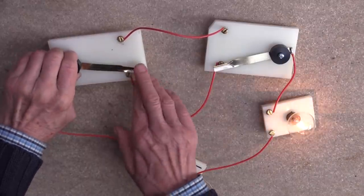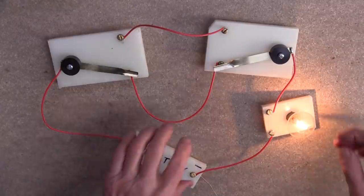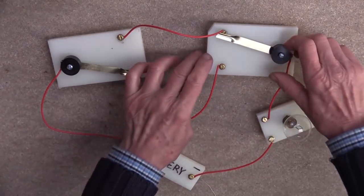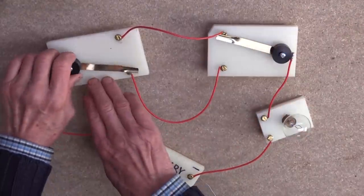So there's the one at the bottom. And then if you switch the one at the top, that will switch it off again. If you then want to switch it on from the top, you can of course do the same thing, but you can equally switch the one at the bottom.